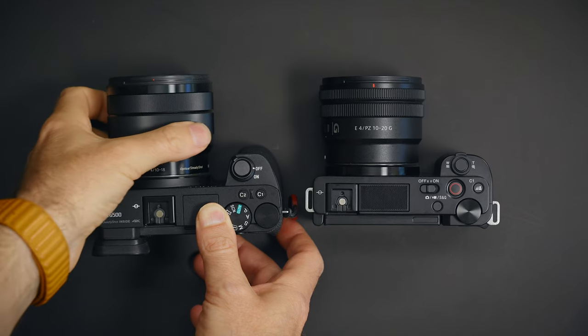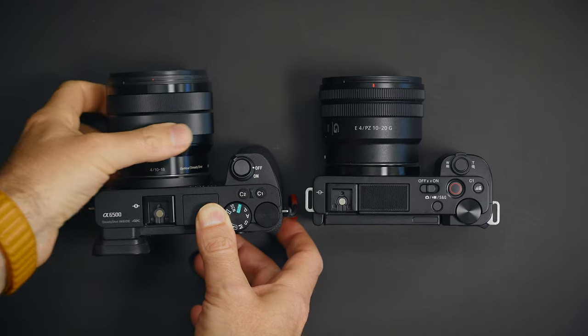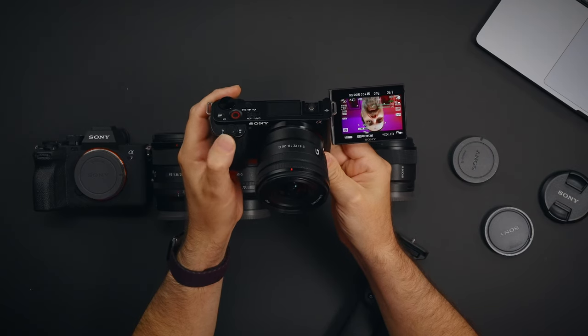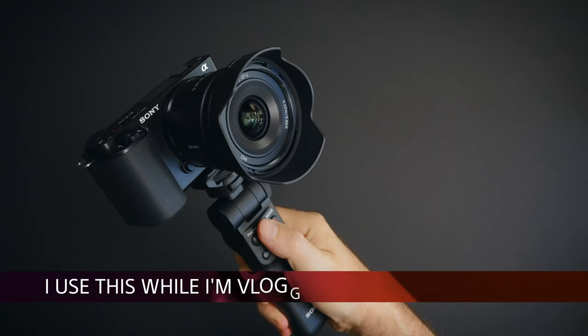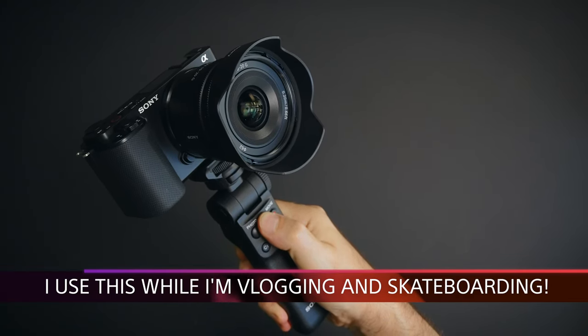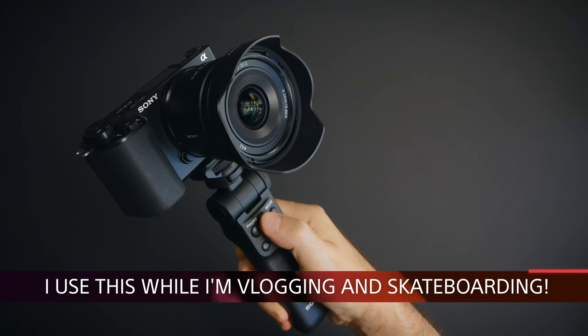Usually with zoom lenses you need to rotate the ring on the lens to zoom in or out. But with power zoom lenses, you can do that as well — but you can also use the buttons. My lens can be over there and using the remote I can zoom in or out. Or if I'm vlogging with the grip in my hand, I don't need my second hand. I can just use the button and zoom in to myself or to whatever I want.